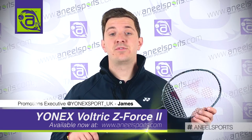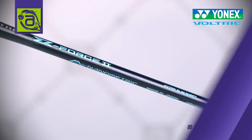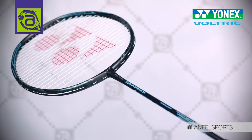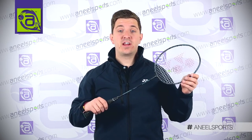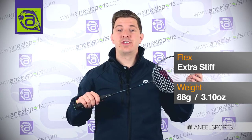Hi, I'm James from Yonex, Promotion Executive, and I'm here with Anil Sports to go through the Voltric Zed Force 2. The Zed Force 2 has been out for a couple of years now, it's superseded the old Voltric Zed Force. It's 88 grams and it's extra stiff.